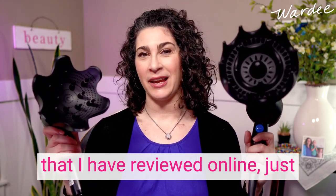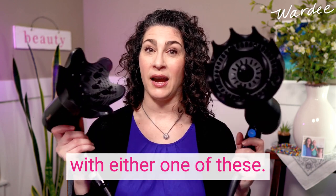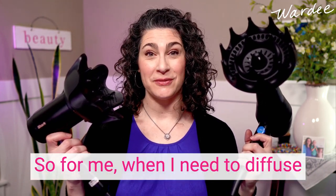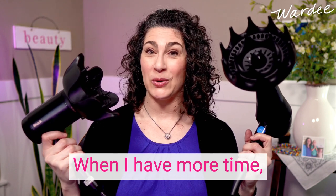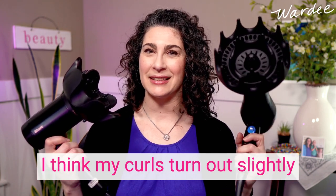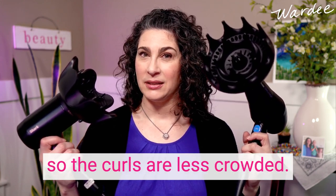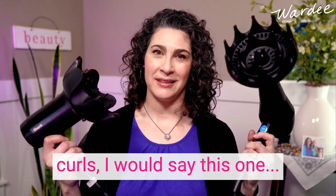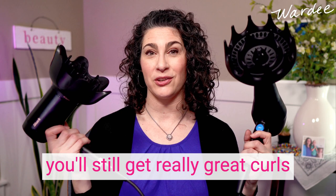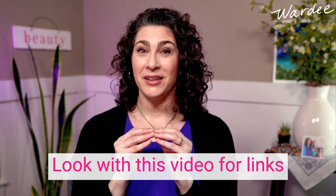So there we go — these two are my top picks based on all the diffusers and dryers I've reviewed online as well as the ones I've tested at home. I think you could be happy with either one. For me, when I need to diffuse faster I use the Shark; when I have more time I use my Black Orchid on the Rusk Speed Freak. My curls turn out slightly better with the Black Orchid because the bowl is bigger and the curls are less crowded. But if time is a factor, you'll still get great curls with the Shark — I can recommend either wholeheartedly.